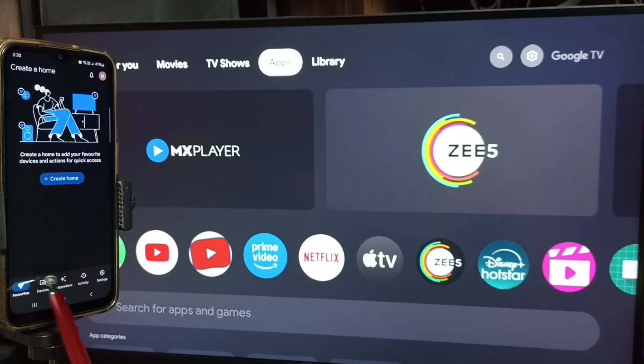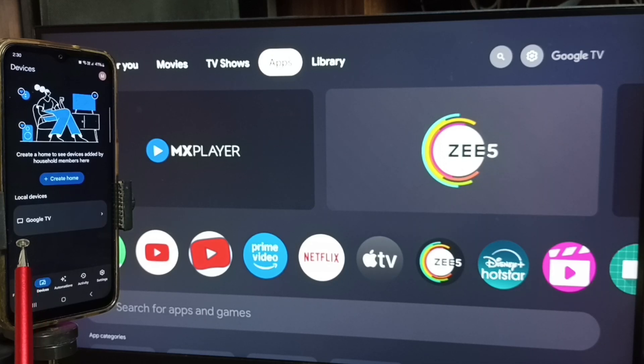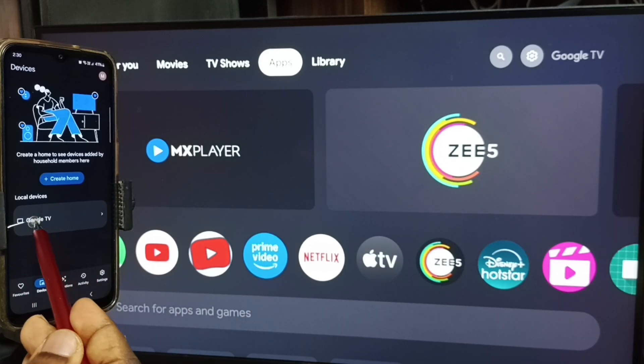Tap on the devices tab. This Google Home app will search and detect the TV on the same Wi-Fi network. Here you can see "Google TV" — that is the name of this TV. This Google Home app has detected this TV. Tap on this TV name.